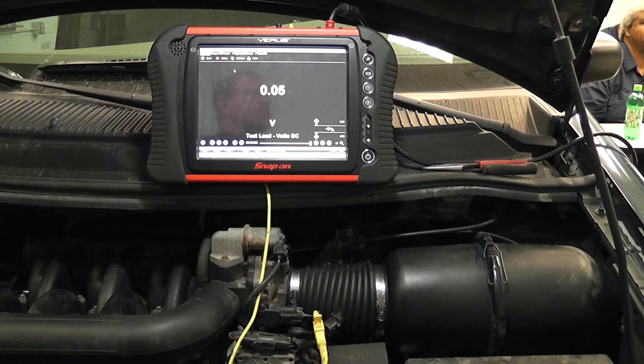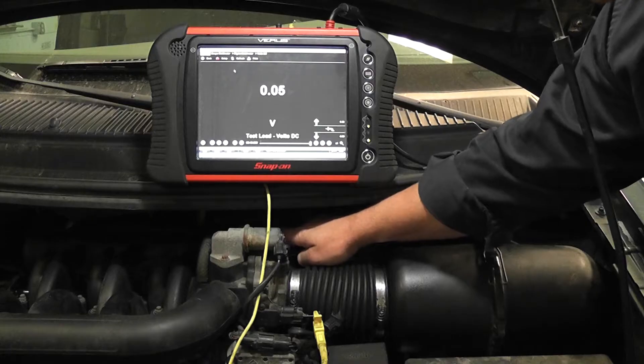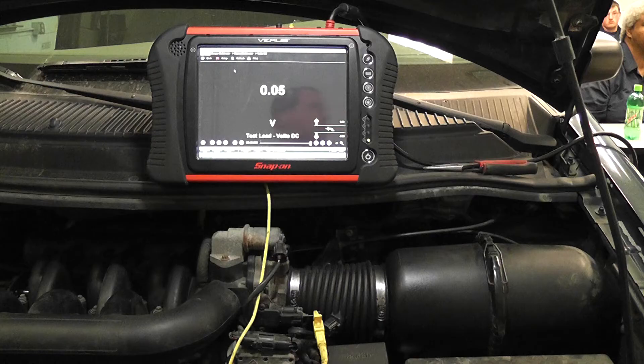We're doing a signal circuit integrity test now. The symptoms with this car would be a throttle position sensor trouble code. I got a voltage that's fixed at zero volts. I'm already in the signal wire and I'm reading 0.05 on the meter. If I move the throttle, you notice no change. I've already identified this as the signal wire using a wiring diagram. Fixed voltage on the TPS.